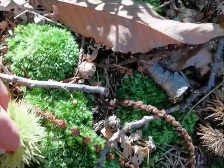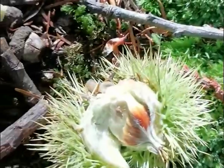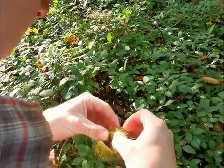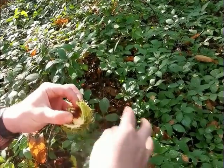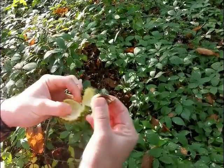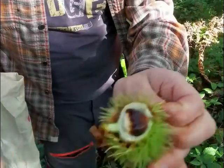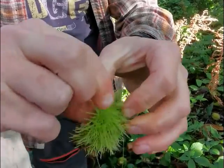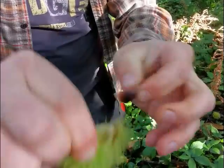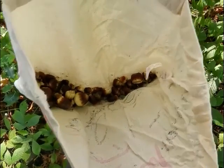Oh, it's got a little insect living in it, look! You can pull them apart with your hands, but it's probably better if you wear gloves. Or you can stand on them. You want to discard the outside — the spiky bit — and get to the brown nuts inside. Fill your bag ready to take home.